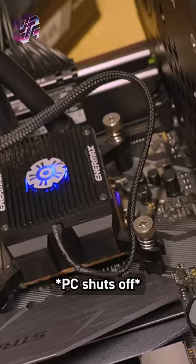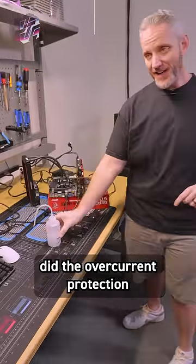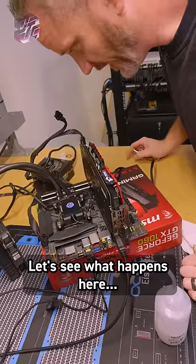Uh oh. It just shut off. So the question is, did the overcurrent protection in the power supply save it? This might be a shorter short than I thought. Let's see what happens here.